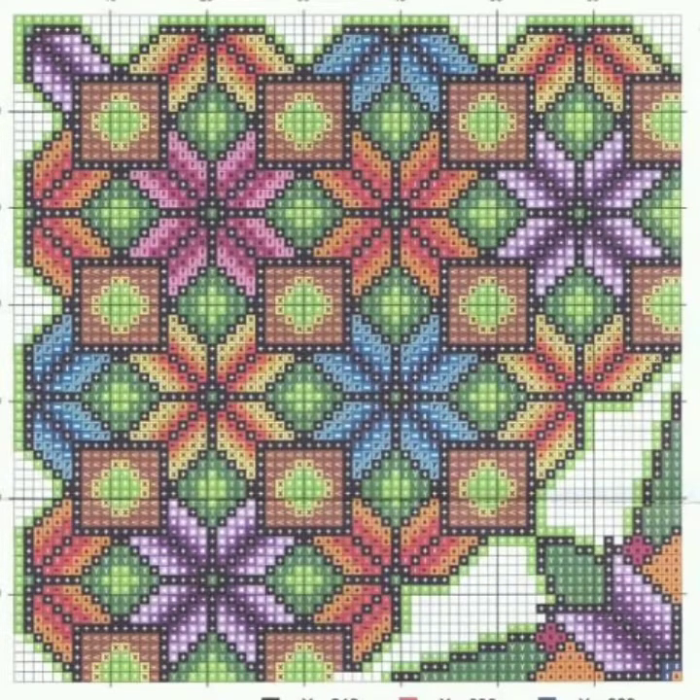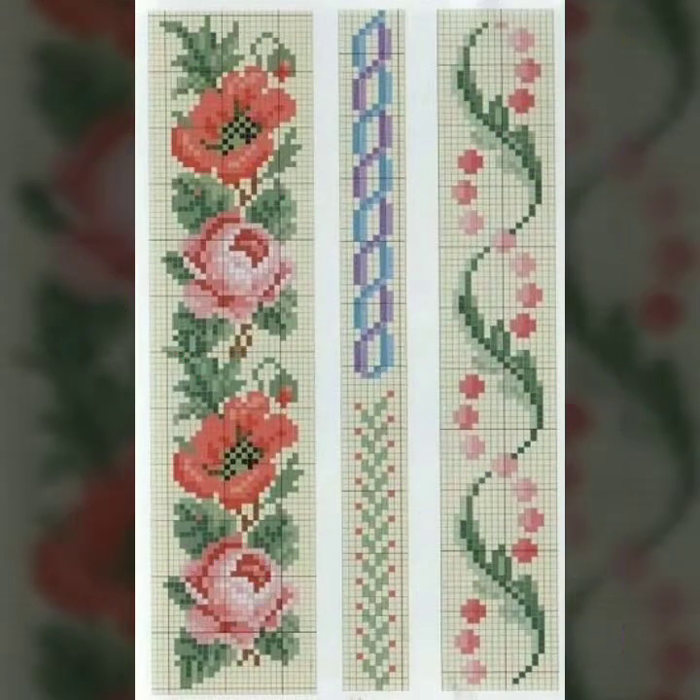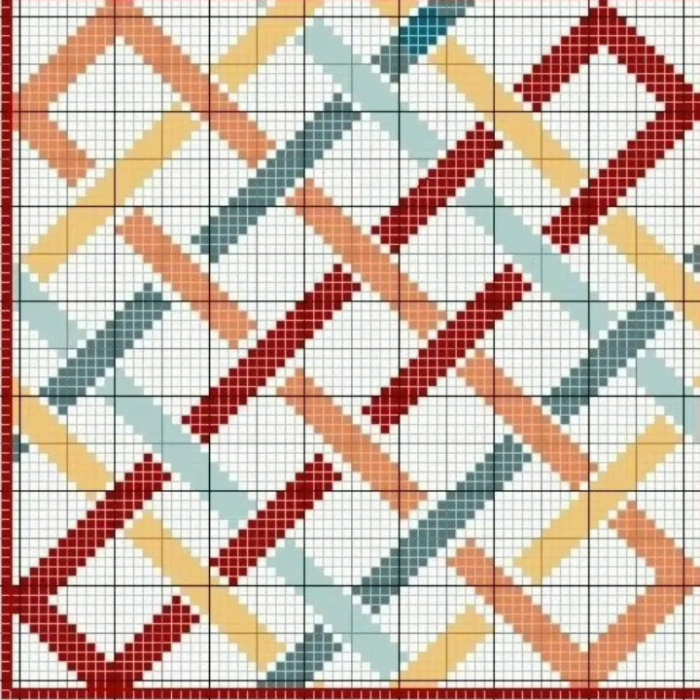Bismillahirrahmanirrahim. Assalamu alaikum viewers, welcome to my channel Standing Handwork Idea. Standing Handwork Idea is a beautiful channel of hand embroidery and hand working. Today we brought you a very beautiful different clothing cross stitch hand embroidery idea. I hope this video is very useful.